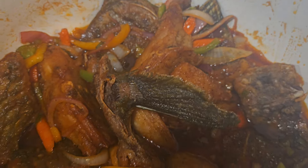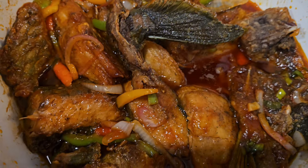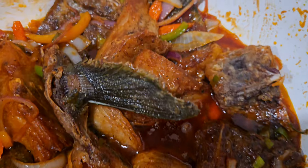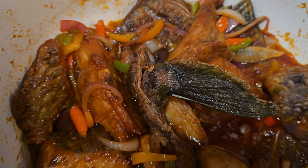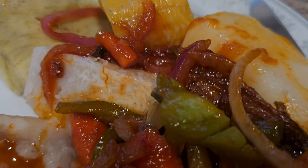I added fresh spices and vegetables and brown stewed it. I had it with dumplings, sweet potatoes, and ripe boiled plantain.